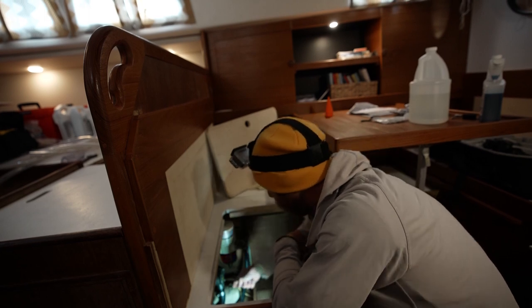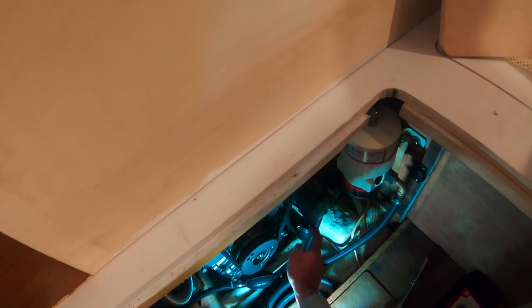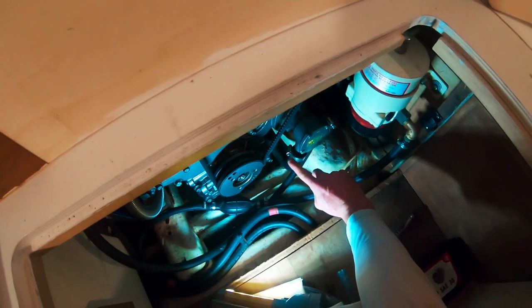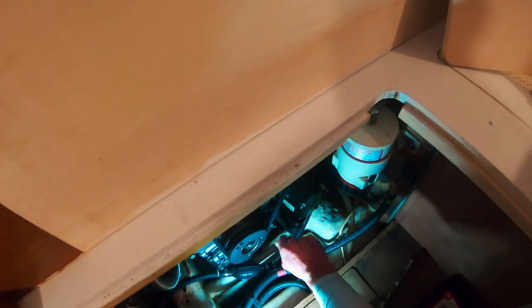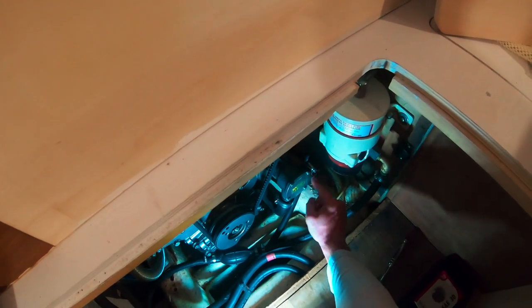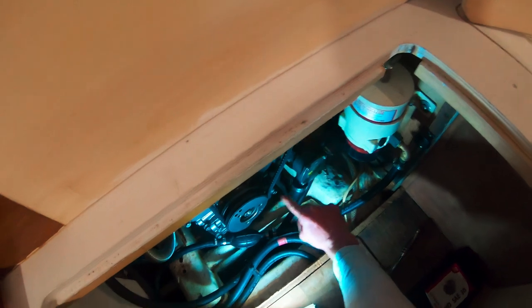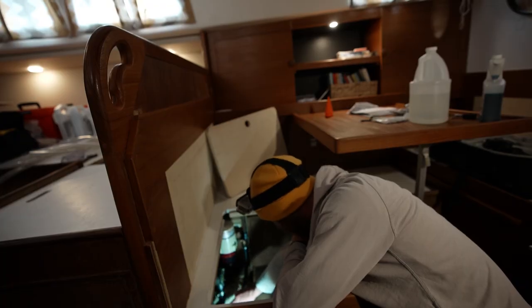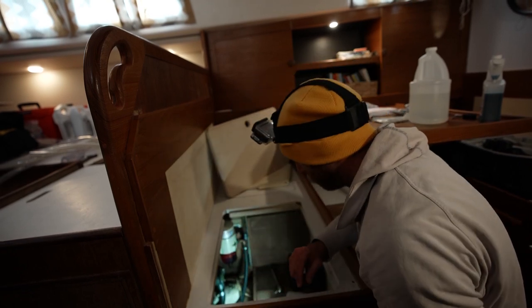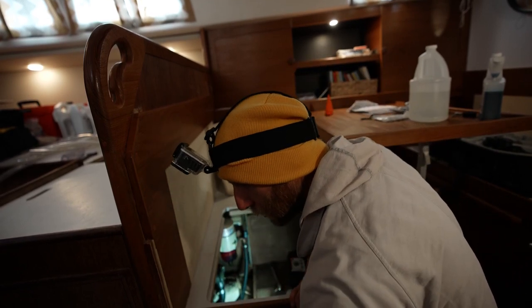I'm also noticing that there's only one hose clamp on this, and this is a spot where raw water is passing through. When this engine is on, if this were to ever become disconnected, that would be a serious issue — that would flood the boat very quickly. So any spot below the water line, especially where raw water is being pumped through, always double hose clamp. I really do not like the positioning of this.